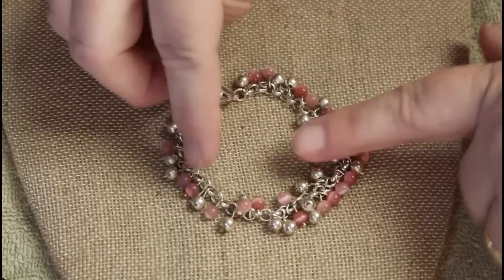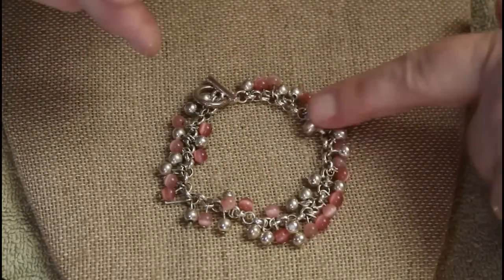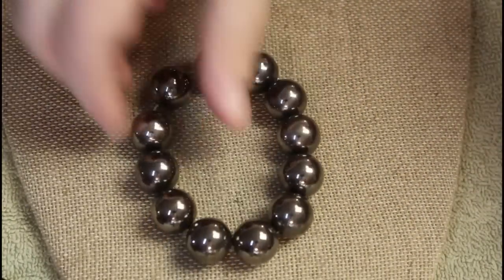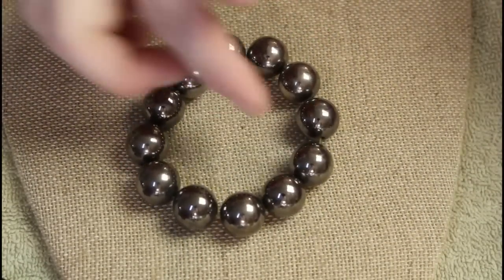Instead of the blue ones with the tiger's eye effect, now we have pink ones. Stretch — there's a little bit of weight to these but I just think they're plastic.